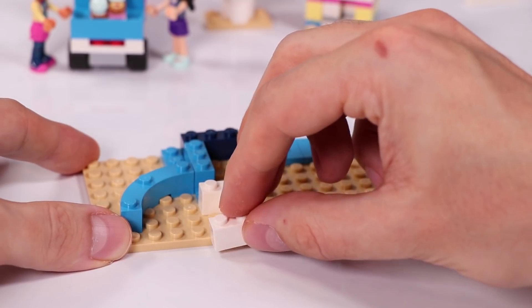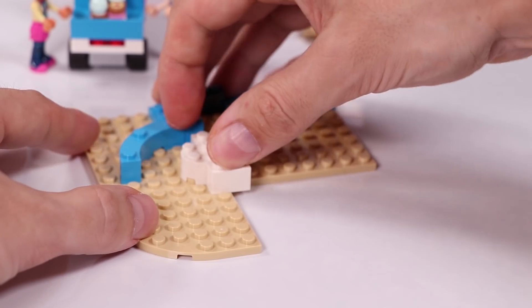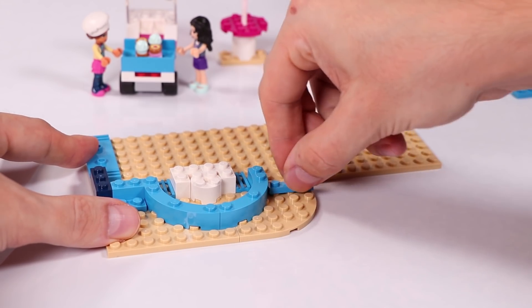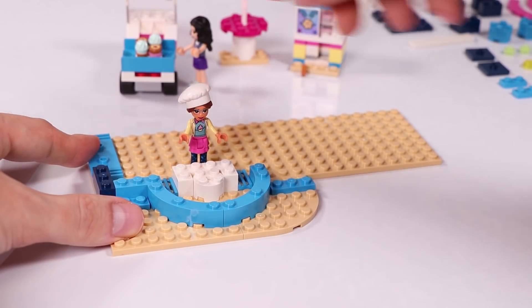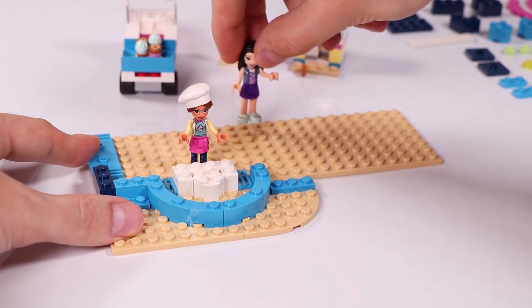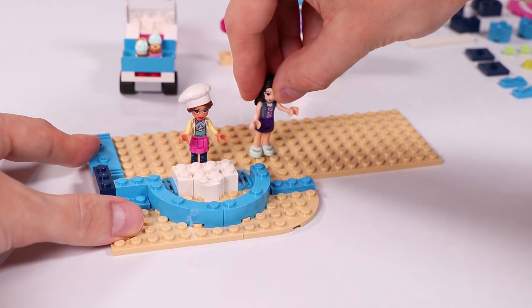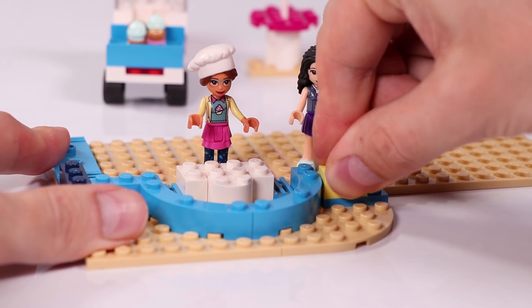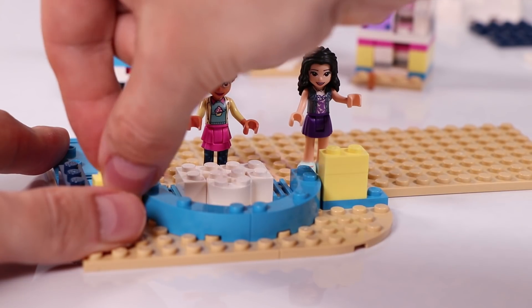In the sushi bars you have these rotating platforms where the food is standing on. And Olivia actually wanted that in the cupcake cafe. So we're going to build this rotating platform where the customers can just point to the cupcakes that they want. And Zobo will be there to help them and give them the cupcakes they want. And Olivia comes to have a look at her brand new cafe.